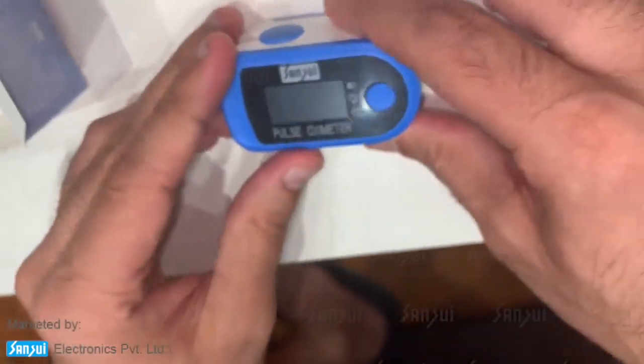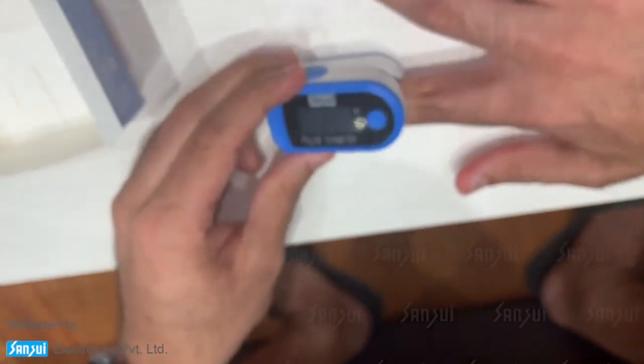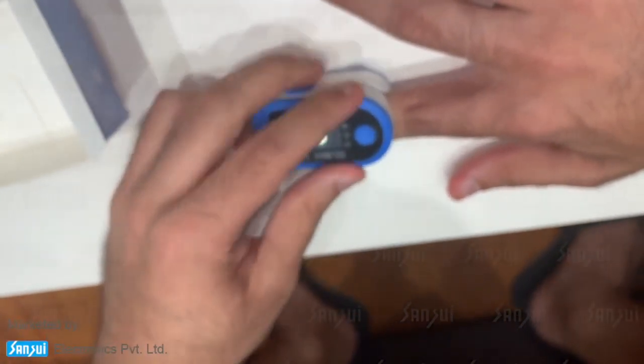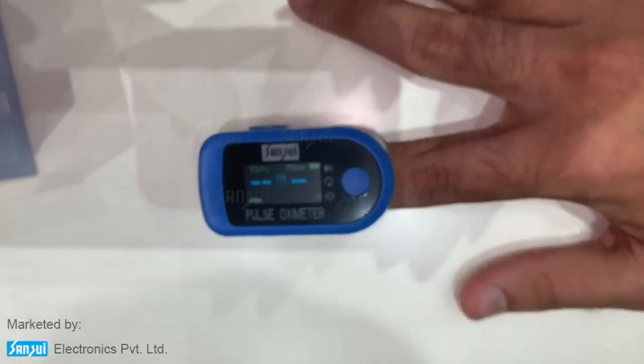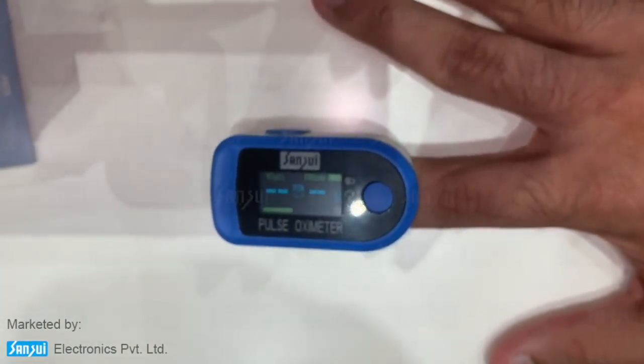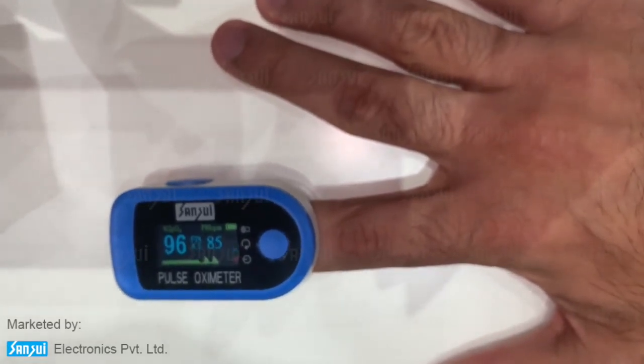To use it, I'm going to put my finger inside the oximeter. Once it is secured all the way inside, I'll press the button to start it. You'll see it has started. Make sure it is on a flat surface so the reading is not hampered and there's no movement.